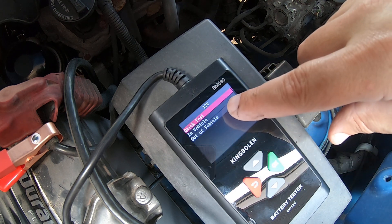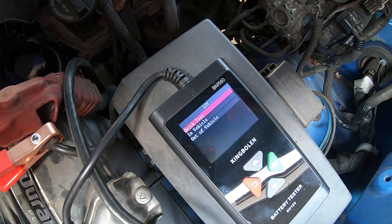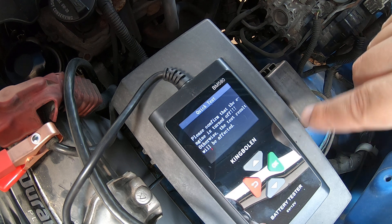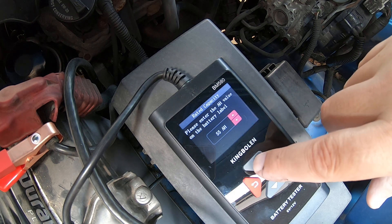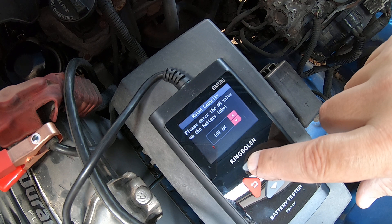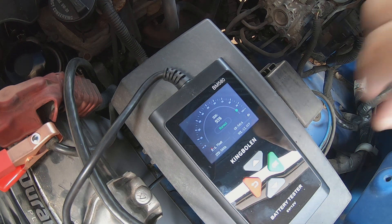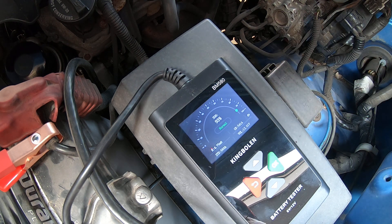We'll do quick test first, then in-vehicle test. We're not going to do out-of-vehicle since the battery is in the truck, but if you had your battery on a workbench you could do that. Quick test: please confirm the engine is turned off, otherwise results will be affected. This is a 70 amp hour battery, so let's switch to 70. It'll go up to 220 amp hours; let's take it back down to 70.